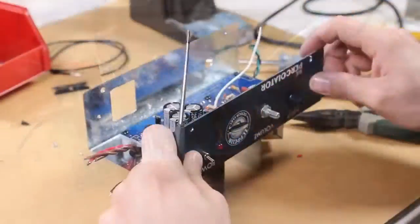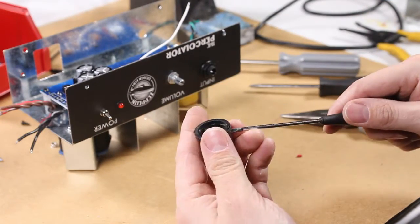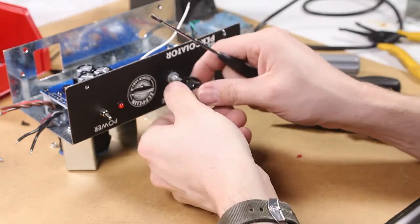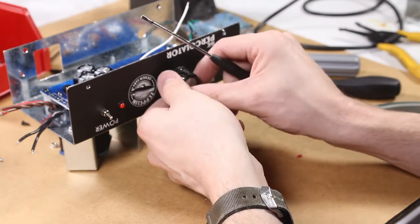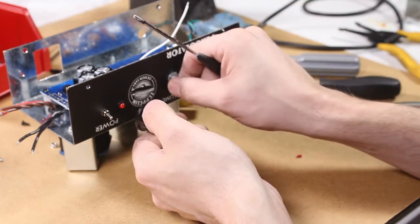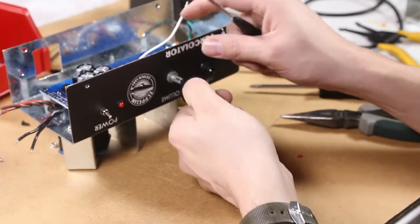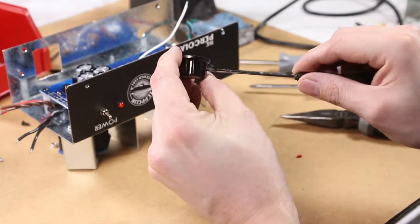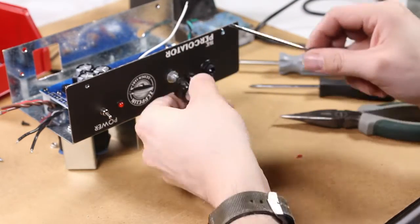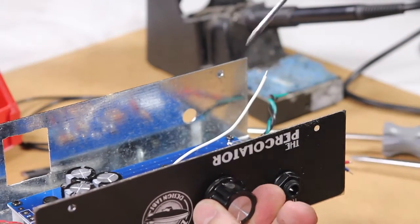Finally, we're going to install the knob on the front of the chassis. Turn the pot all the way down — which is all the way counterclockwise — and place the knob so that it lines up nicely with a full rotation.